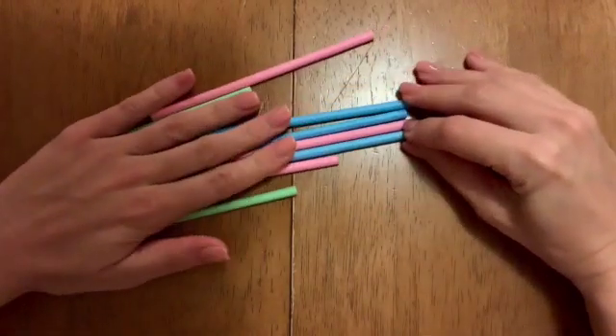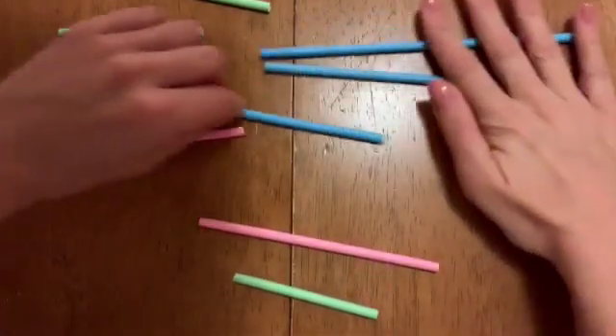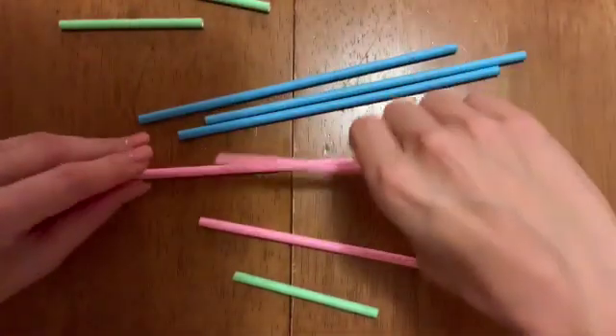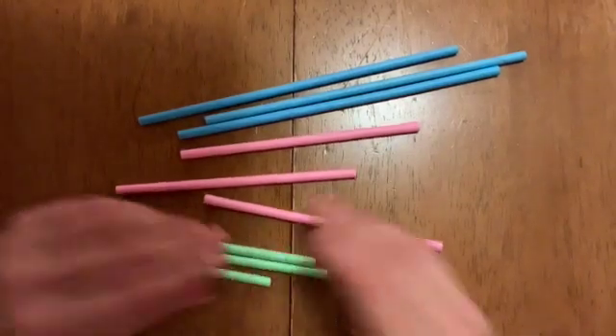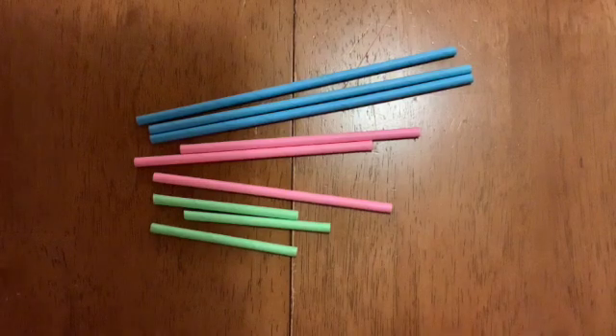I've got nine different straws of three different colours and they're different lengths. I've got three blue, three pink, and three green. And what I'm going to do is make some triangles with my three different colours.